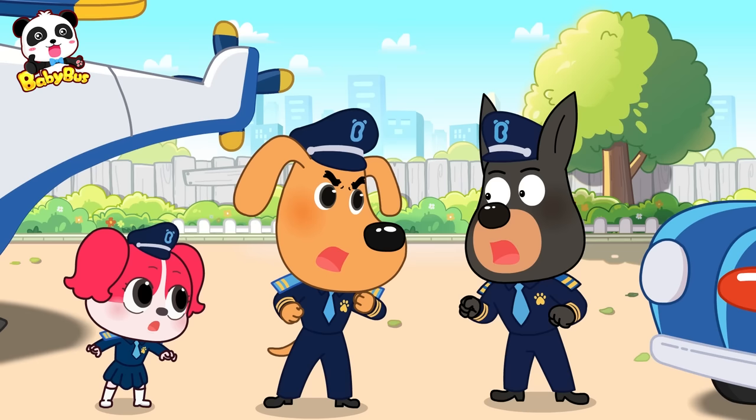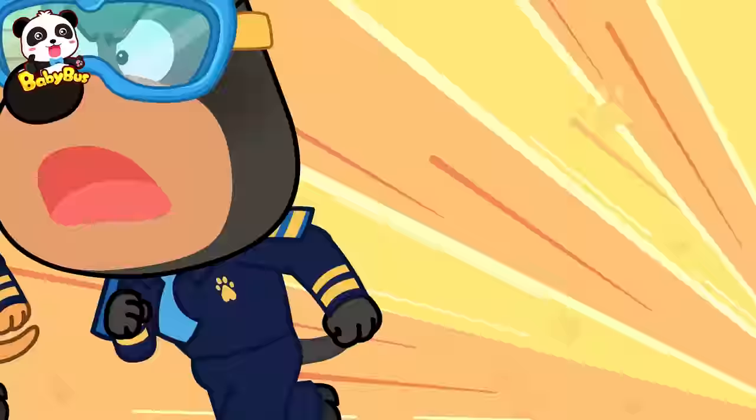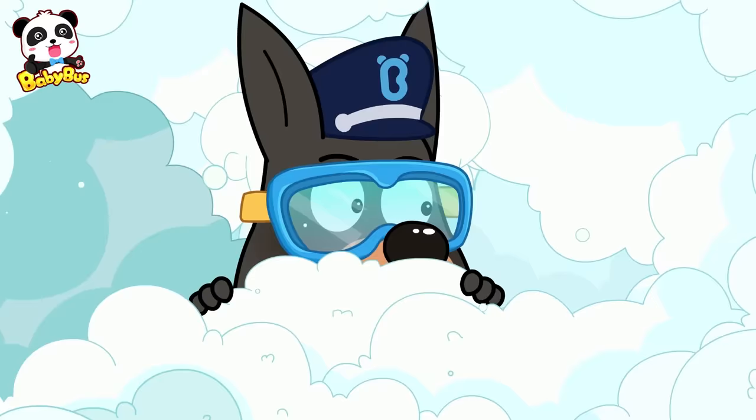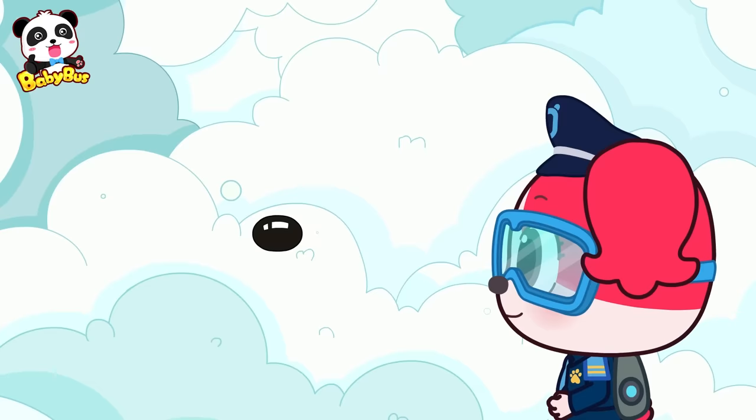Oh, my! What's with all these bubbles? Let's get inside! Oh, where's the door? Oh! The doorknob's here!